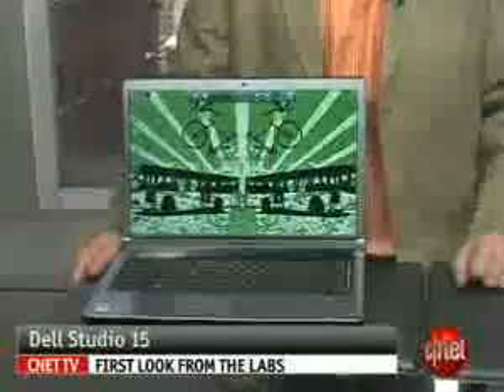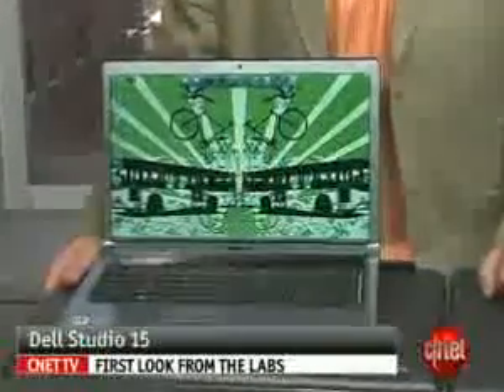Hi, I'm Dan Ackerman, Senior Editor at CNET.com, and we are here taking a look at Dell's new Studio 15.